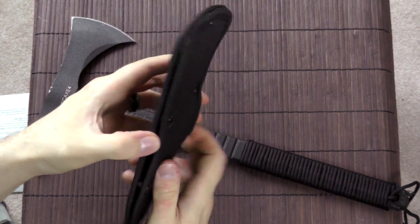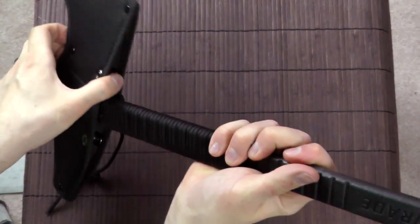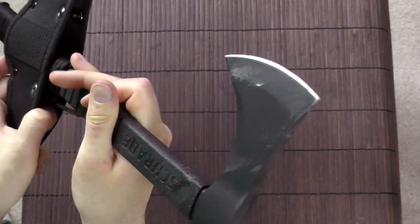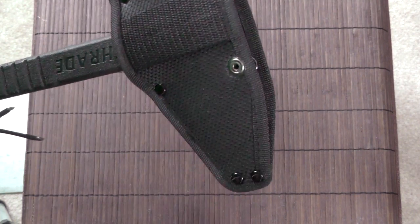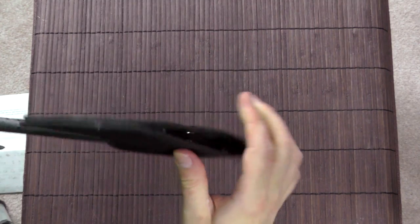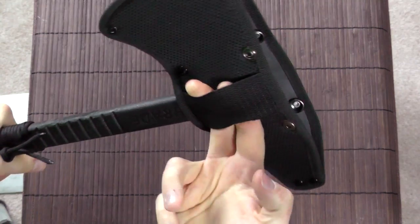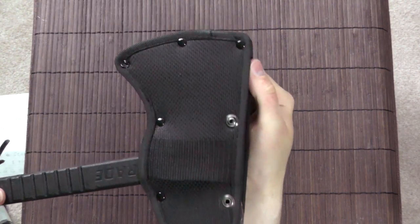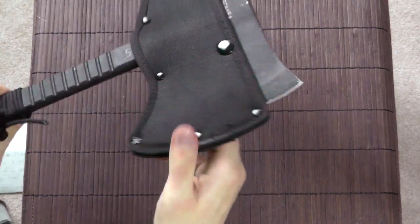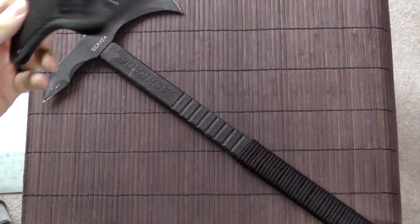Finally, let me just talk about the sheath. The sheath is definitely functional — it works. It doesn't blow me away; there are no particularly outstanding features about it, but it works. It's a good design and it's well made and sturdy. It slides on, has snap buttons, and has a belt loop. The sheath is really quite nice and does its job. It's nice and sturdy nylon, pretty thick. Nothing mind-blowing, but it is good quality.